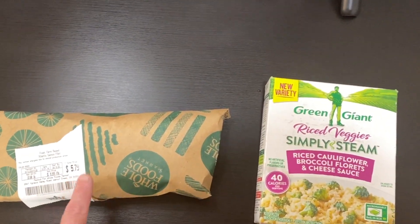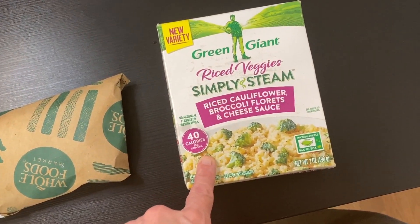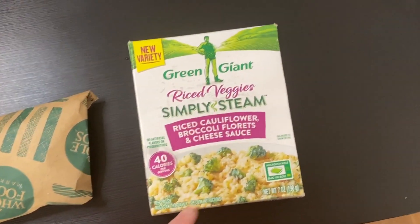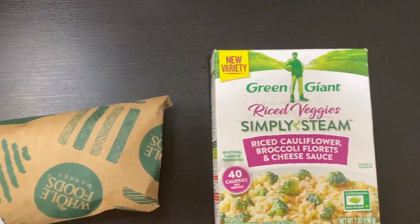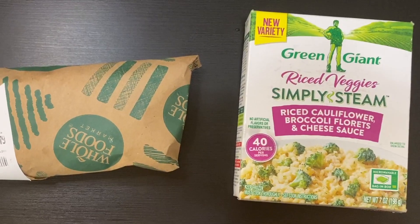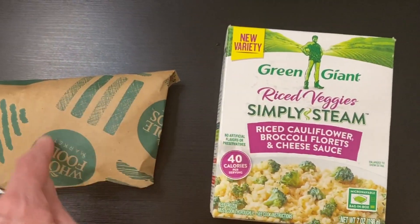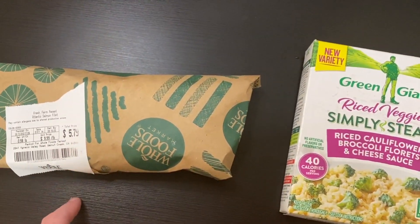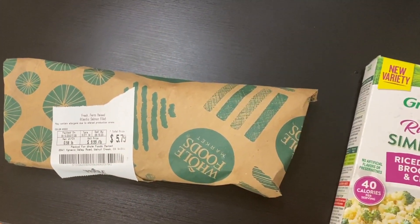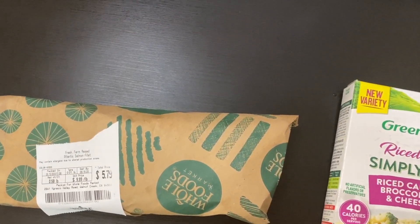For dinner tonight we're going to have some salmon. I found this box of rice, cauliflower, broccoli, and cheese sauce in my freezer and I'm trying to clear my freezer out — I just have so much stuff in there and I can't really buy any more food. So I'm going to have this with it and a salad. I'll be making the salmon in the oven — this is probably gonna be the best family meal you've ever had, no joke.